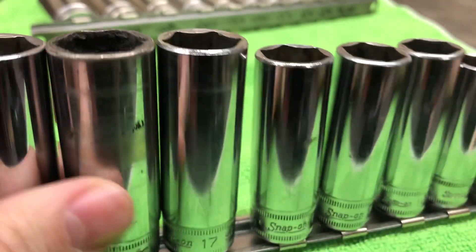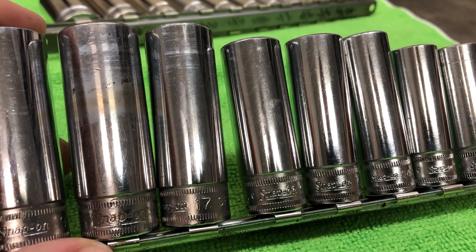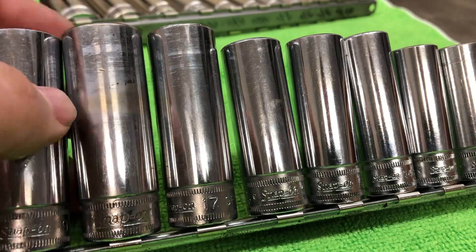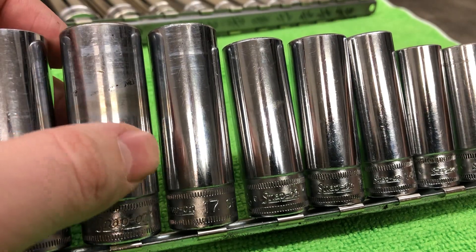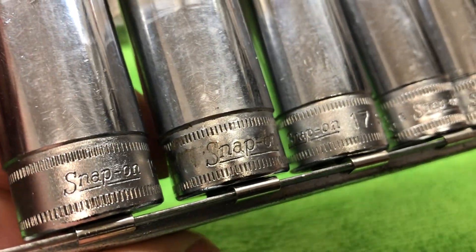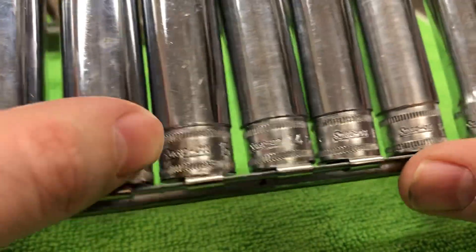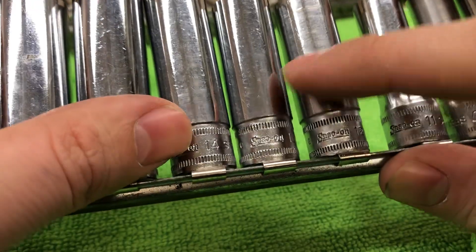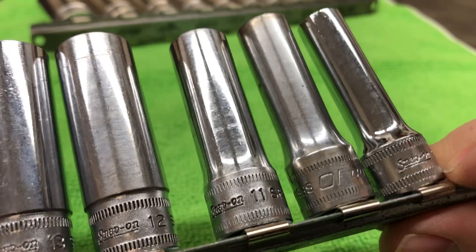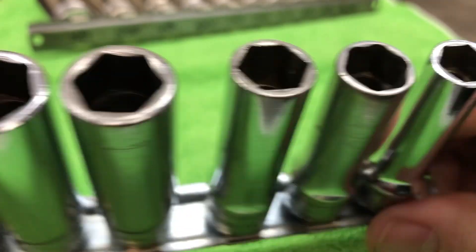So this means I've got two sets of deep. I've got new Snap-On in deep standard, and then I've got new Snap-On in Metric deep. These are in impeccable shape. 19, 18, 17 mil, 16, 15, 14, 13, 12, 11. A 10 is missing, so somebody's replaced it. And then a 9. It's missing an 8, I guess you could say, to make it a 12-piece set.